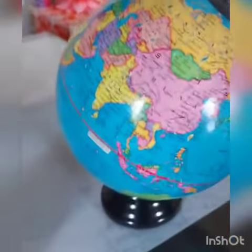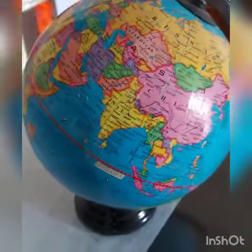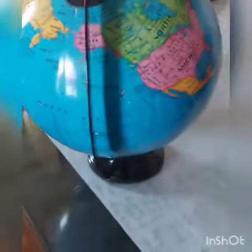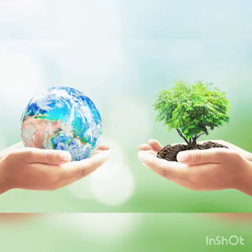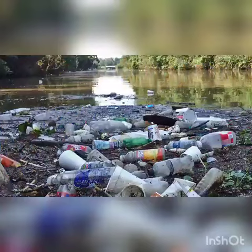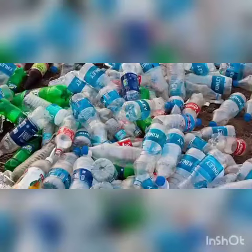Earth is home to you and me. Let's try our best to keep it clean. Don't drop your rubbish. Don't leave the water running. Don't use up all that plastic.